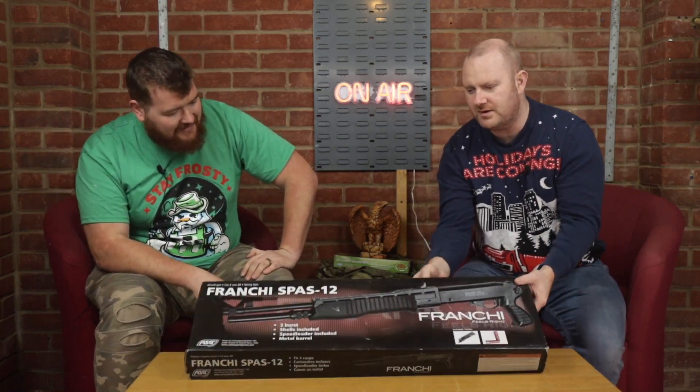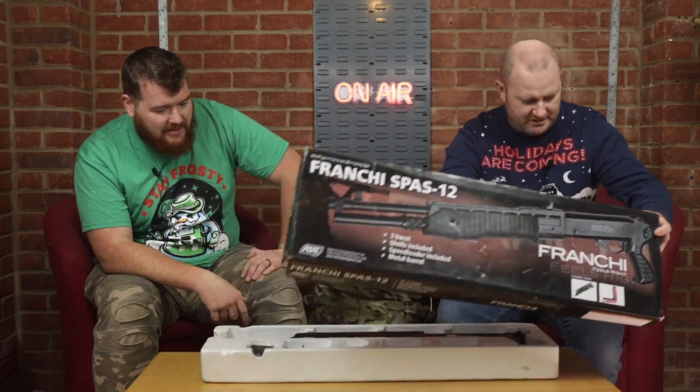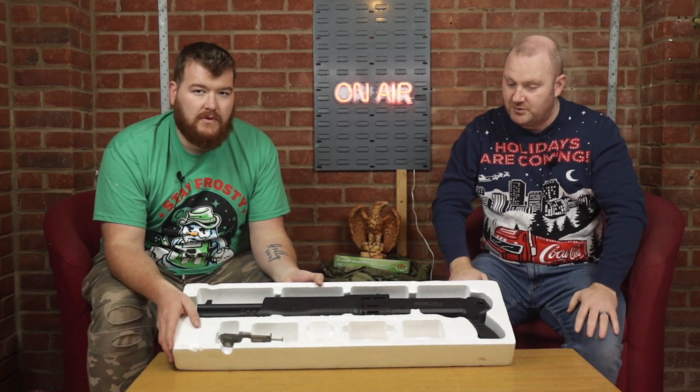Let's get into it, shall we? Nice box — quality cardboard and polystyrene. Well done, ASG. I like the packaging. Let's take a look inside the box — we'll do close-ups of the boxing and packaging as well so you can see it a bit closer.